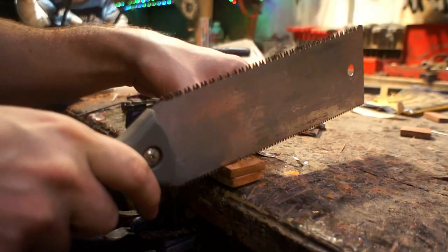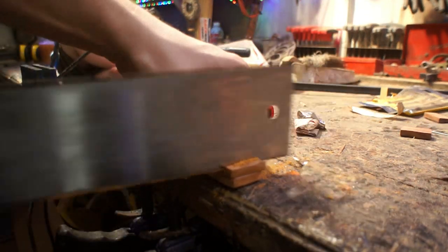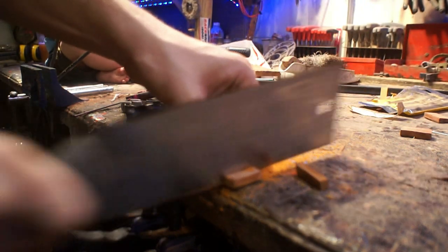Since there was quite a bit of extra hardwood on the very top I didn't use the belt sander to get the tops even. I used a handsaw just to get the majority of the material cut off so I could shape them.